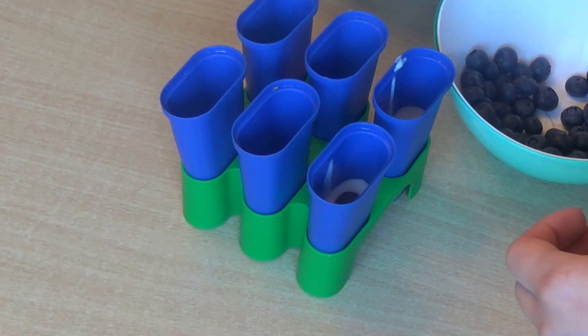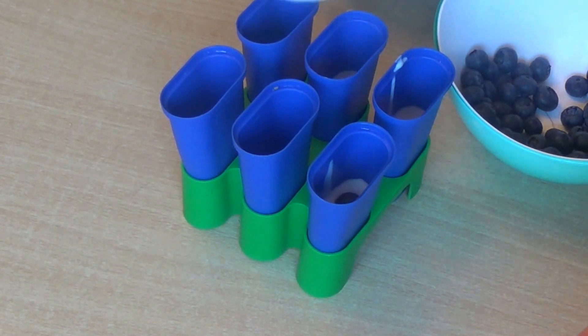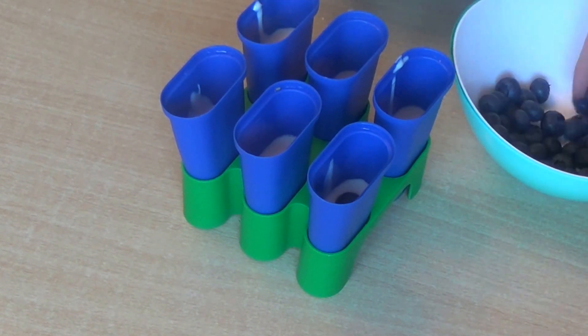Some blueberries, then yogurt mixture, then blueberries, then yogurt mixture, then blueberries — and that's pretty much it. Just remember to layer. You don't want all of your blueberries at the bottom, because if you put them all at the bottom they're going to stay there.